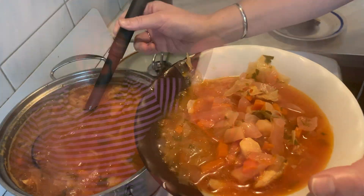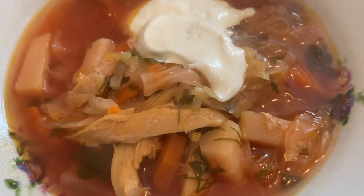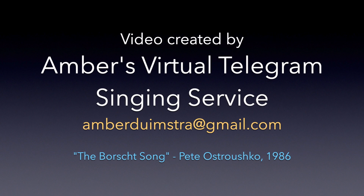From breakfast, lunch or dinner, any day of any week, it's B-O-R-S-C-H-T. It makes you healthy, wealthy and wise. It's made me what I am and I'll continually speak of B-O-R-S-C-H-T. It's not clam chowder, not minestrone — B-O-R-S-C-H-T!